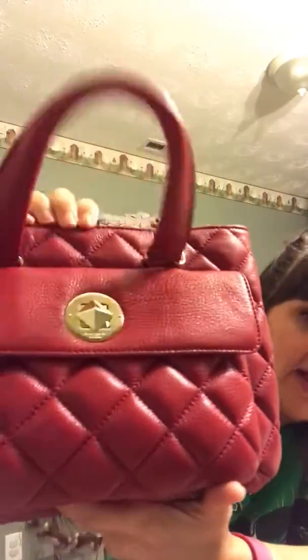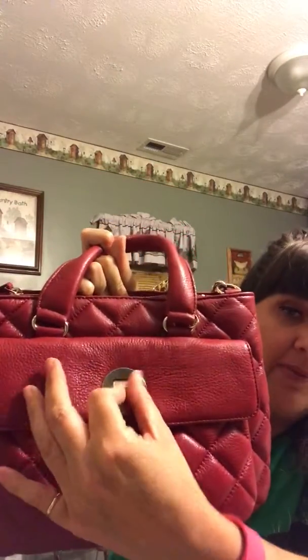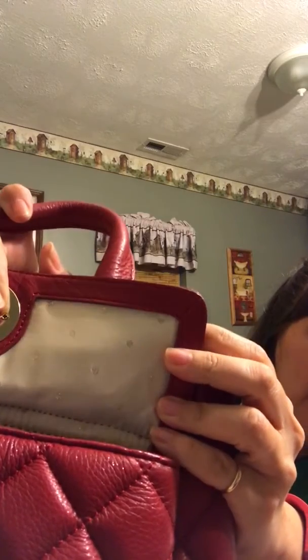Now I'll start with the front pocket — it has a twist lock. Right now it looks like a diamond shape, and you just twist it into a square to release and open the pocket. The lining in this bag is so pretty: it's a cream color and all of the dots are gold. With that gusset, the front pocket really holds a lot of stuff.